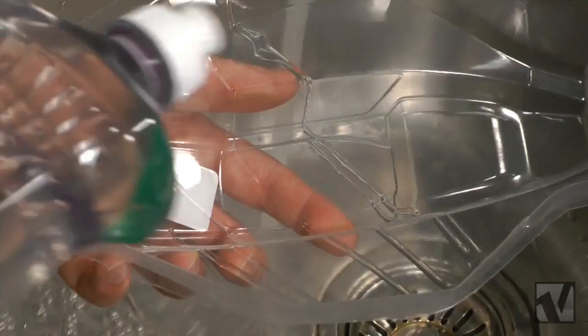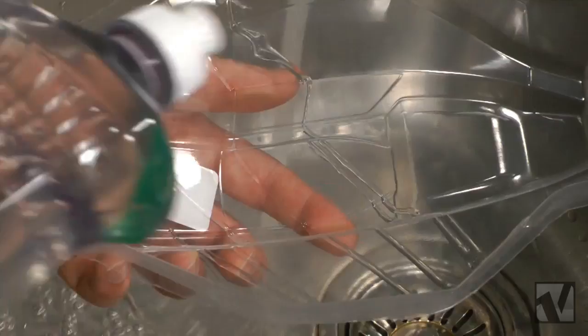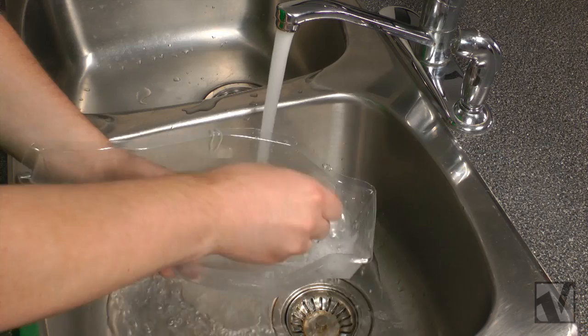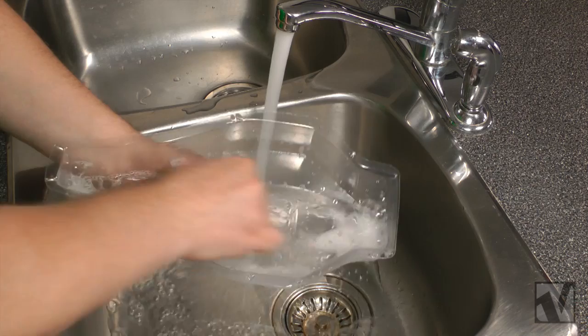Before you start any painting project, you have a little bit of prep work, and that entails washing the inside of your polycarbonate body out with dish detergent and warm water. Sometimes you get mold release in there or oil or other debris or contaminants, and you want to wash all that out to make sure that the paint can really bond well within the body.